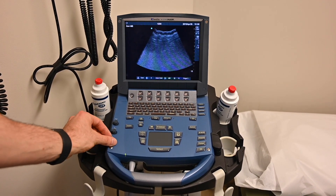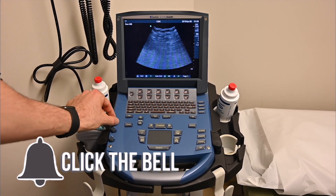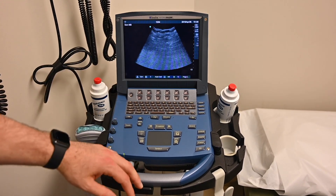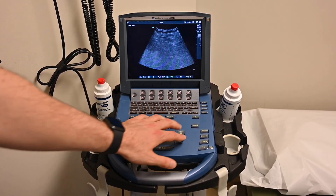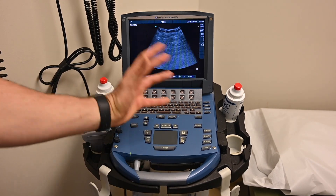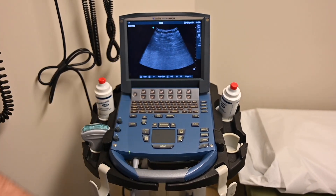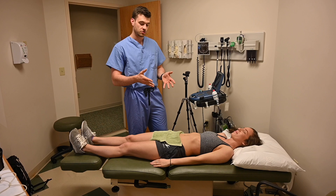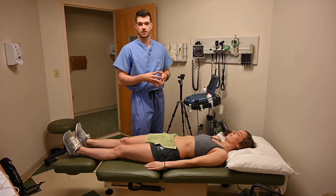There are a lot of functions on this machine. Most often you'll use the total gain knob, a far field gain, and a near field gain — these change the brightness of the image. Many machines today are touchscreen and don't quite look like this. Depth is another important control, changing how deep you're scanning. There are also different modes: color would be for looking at arteries and flow, and M-mode is motion detection. We're going to focus on the basics and the E-FAST, which is what you'll most likely do on an ER rotation. We have Stephanie here as our scanning model.